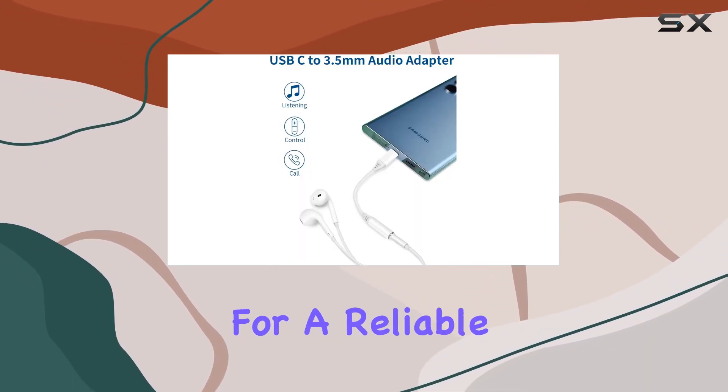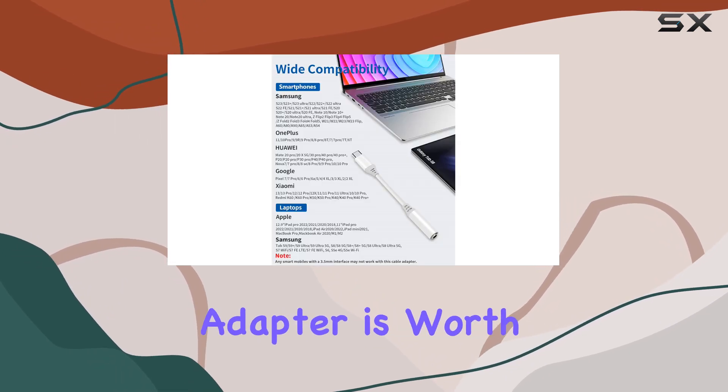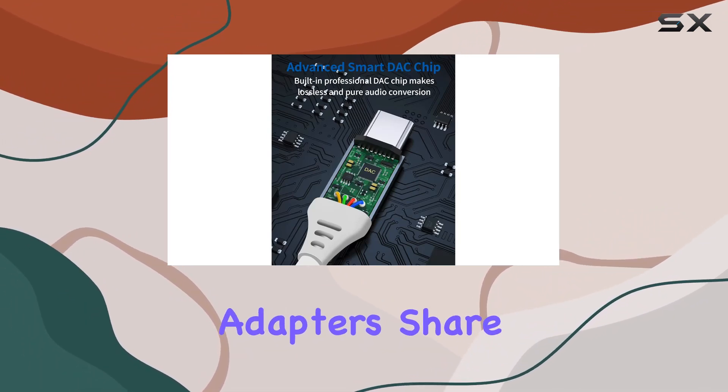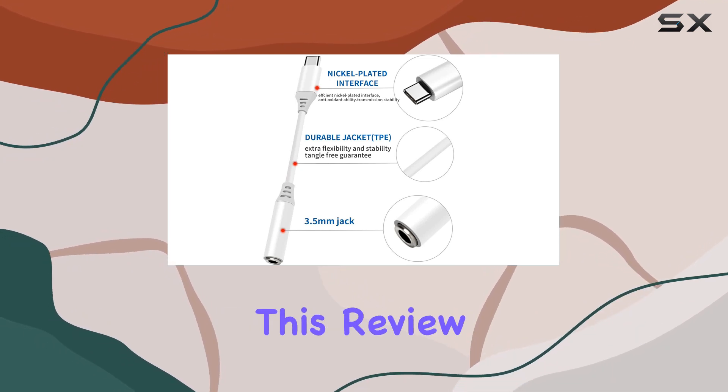If you're in the market for a reliable solution to connect your favorite headphones to your new-gen device, this adapter is worth considering. What's your experience with USB-C to 3.5mm adapters? Share your thoughts in the comments below, and don't forget to hit the like button if you found this review helpful.